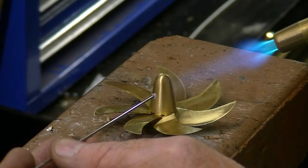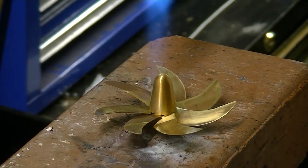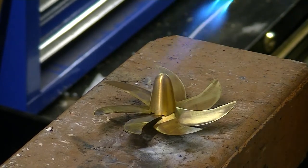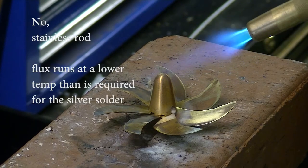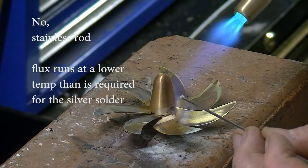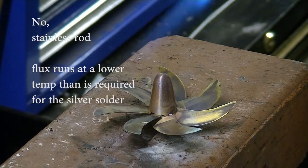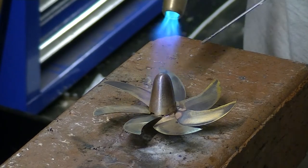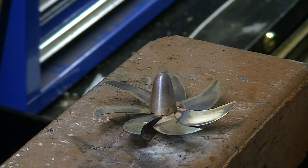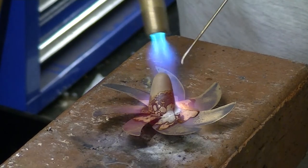Now is my chance to silver solder them — I've got to put a lot of heat on that hub. After a while it gets a rosy glow; when you know you're there, you can start silver soldering. It always ends up looking very messy after you silver solder something like this. This is a bit of brass rod with some flux on it — I'm just going to get that hot enough so the flux runs, then a bit more to each blade. And now I'm soldering it — just a touch of solder on each one.